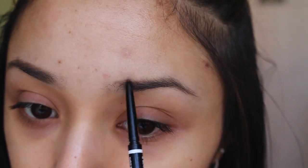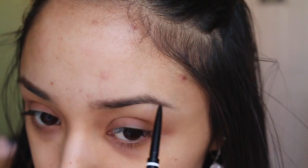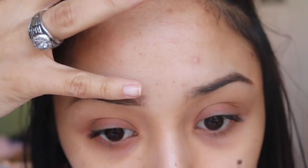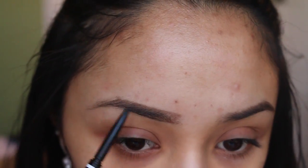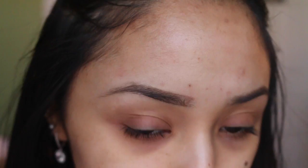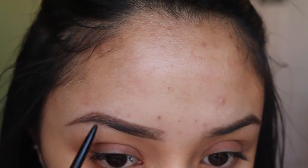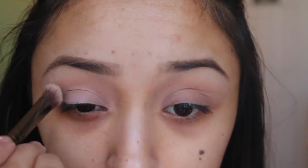To start off this Valentine's video I'm just gonna start out by filling in my eyebrows. I'm not the best at this but practice makes perfect. I believe everybody says this but your eyebrows are not twins, they are sisters, so they can look different — it's okay.